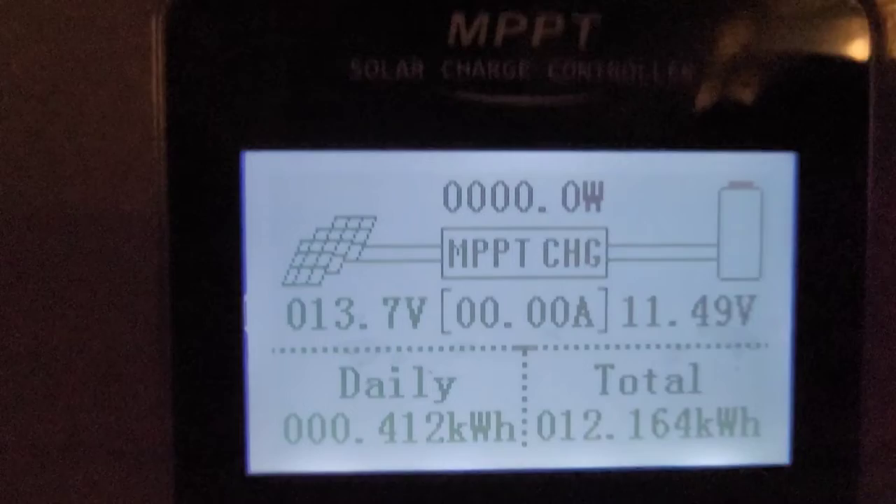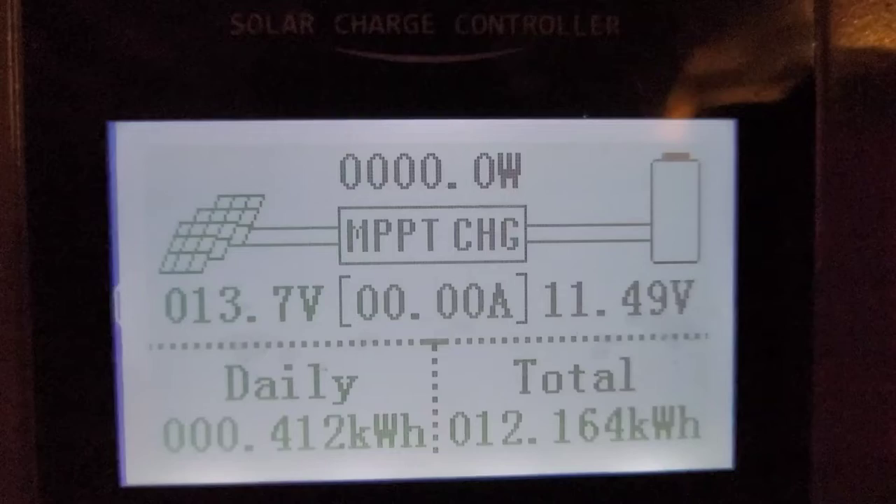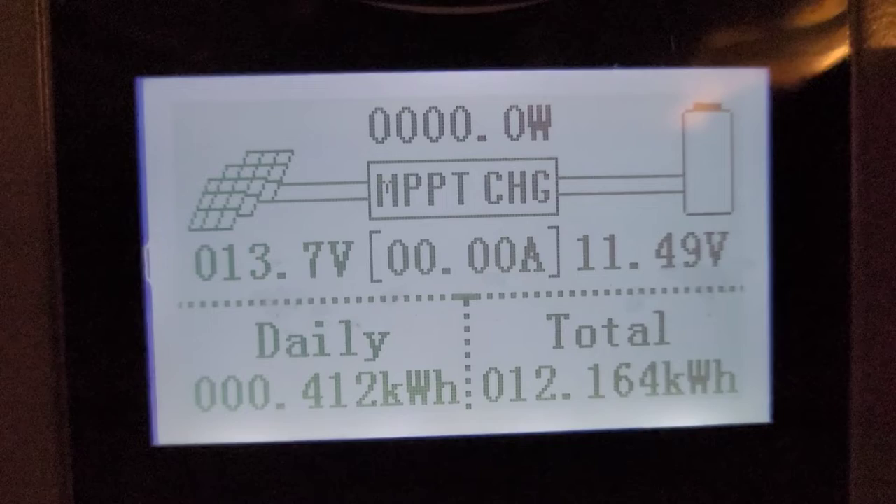I can now just turn it on and off. Since that's a variable switch, it'll slightly change what I'm doing since it won't go to full capacity — but let's watch what happens. We've got 13.7 volts and 11.49 in the battery, which means the battery is low.